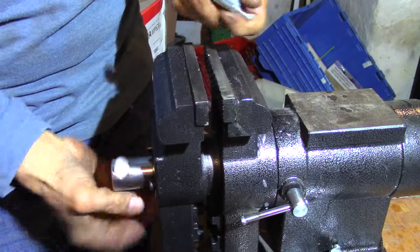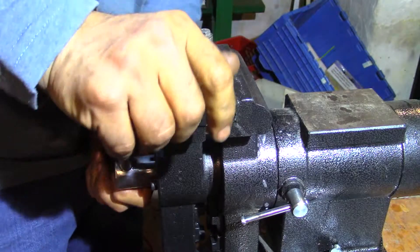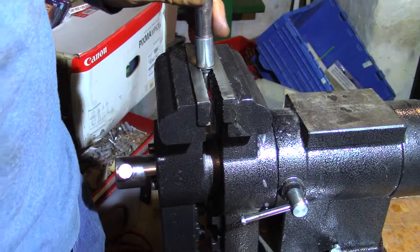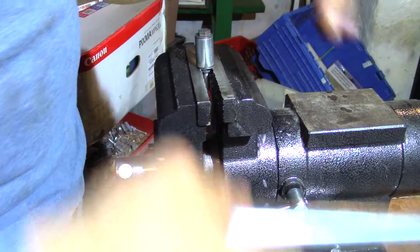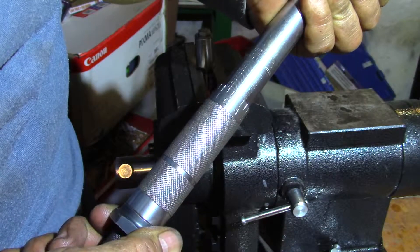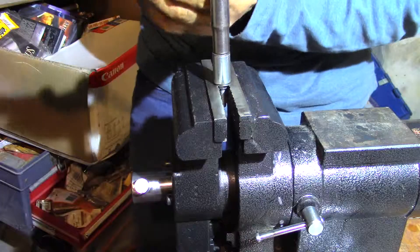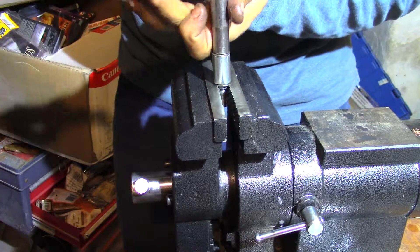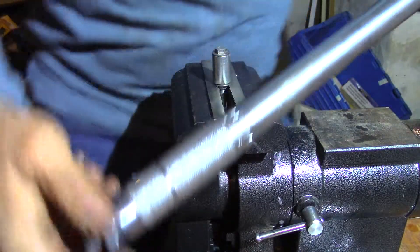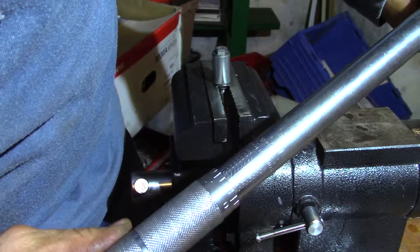I said I would do it the other way, so let's do it that way. Now socket, torque wrench. Let's go ahead and set this torque wrench to as little as 10 pounds — you'll hear it click, or you'll hear it break, or you'll see it break. Let's dial that down, let's be safe. Let's dial that down too. So we're at 10 — let's go to 5.